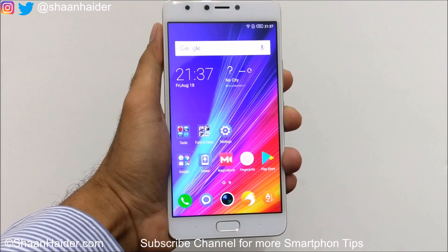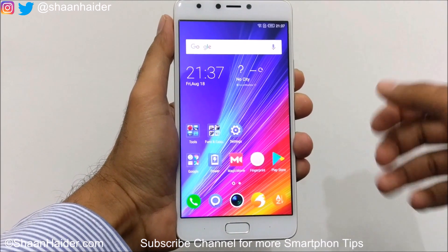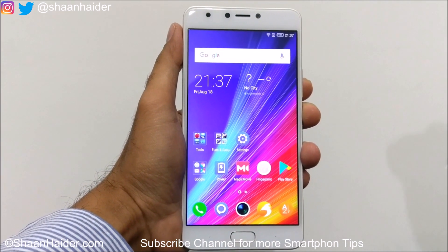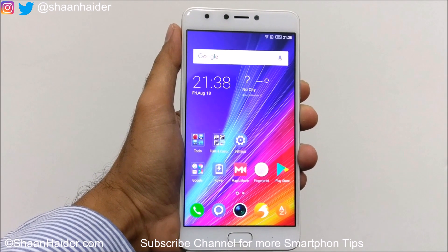Infinix Note 4 comes with a huge screen, so some people might not feel comfortable using the device with one hand. Because of that, it comes with a one-hand UI for easy operation of the device, so let me show you how to use it.